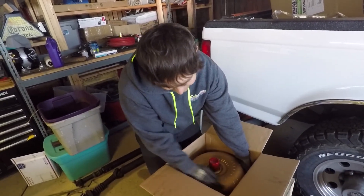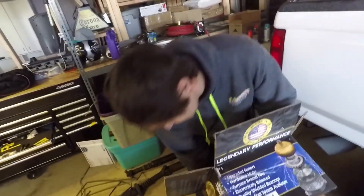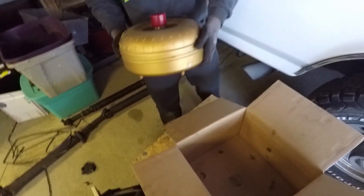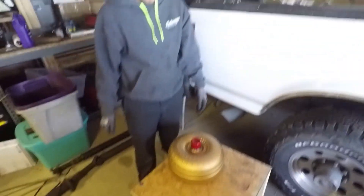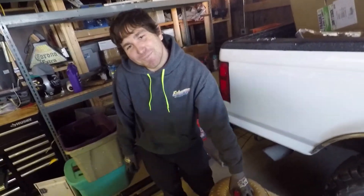It's a torque converter. It's a little heavy. It's cold. Looks like a yummy pizza — they're red, it's pepperoni.